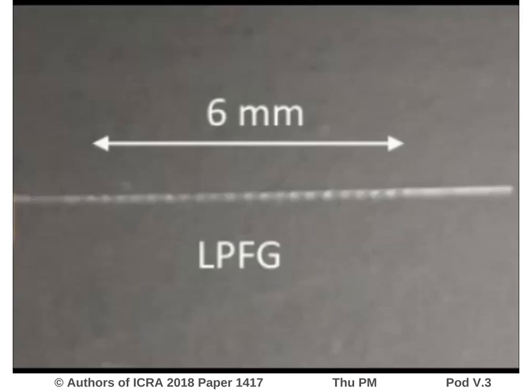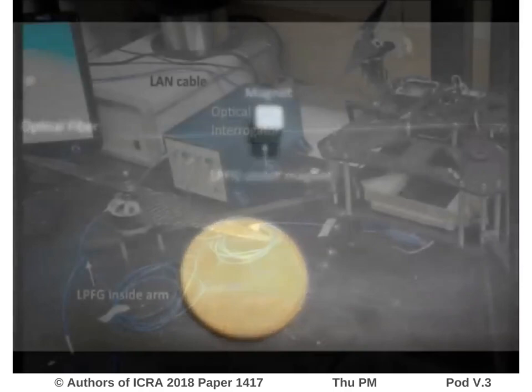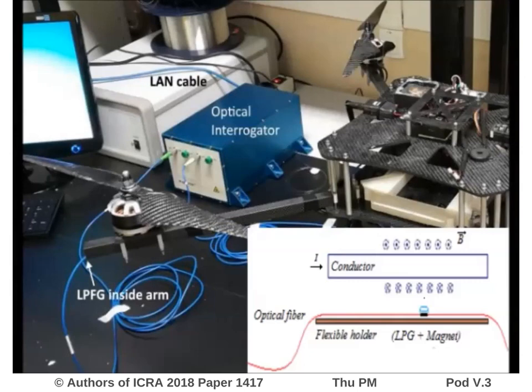We designed an optical fiber-based sensor for assessing electric current in UAV's electric motors. This picture shows the long-period fiber grating that we use for the sensor. In addition to the LPFG, we also use the neodymium magnet, which is lightweight, compact and simple to install. It is used near the conductor wire inside the arm of the UAV.